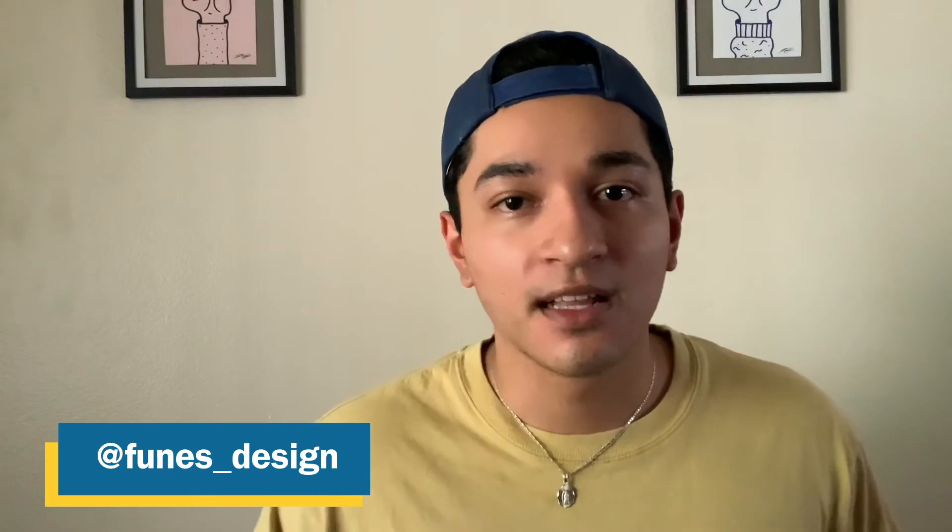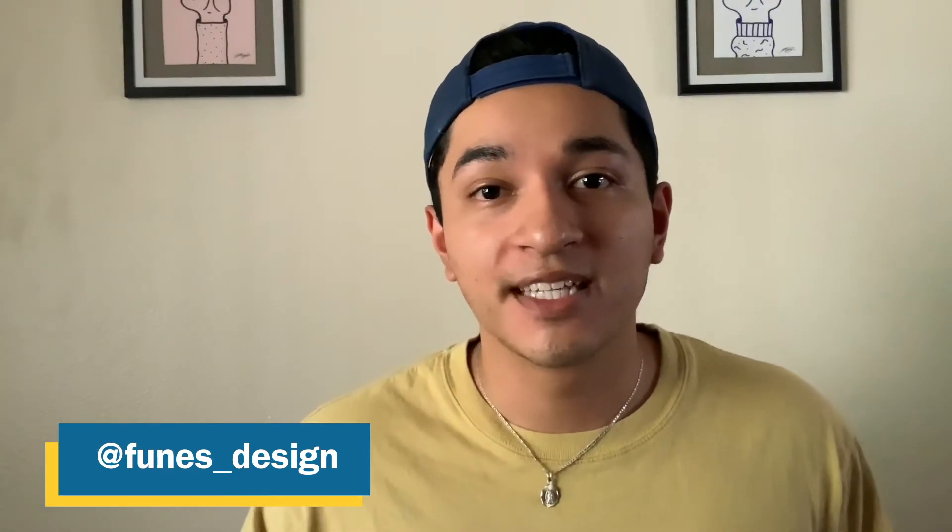If you want to see some of my personal illustration work, design work, or other work I've done for University Centers, feel free to visit my Instagram at funes_design. For today we don't have a real concert to make a poster for, but I did get a request to make one for Harry Styles, which is interesting since he uses a lot of fashion and color to express himself. So let's get started.